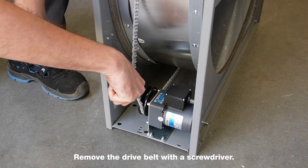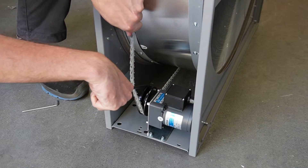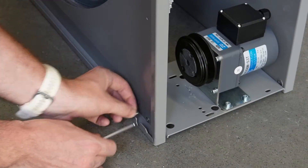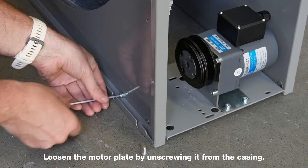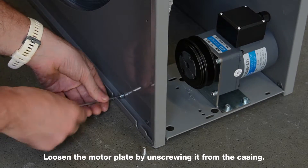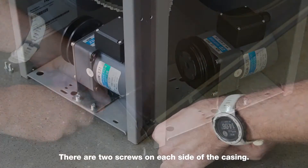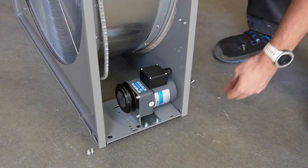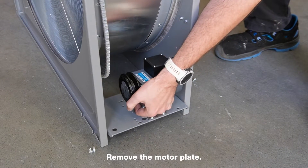Remove the drive belt with a screwdriver. Loosen the motor plate by unscrewing it from the casing — there are two screws on each side of the casing. Remove the motor plate.